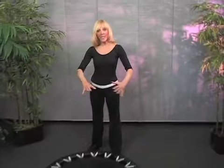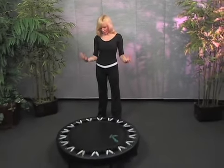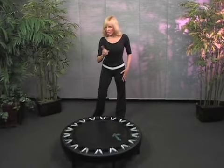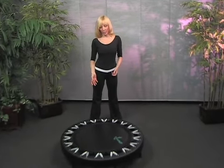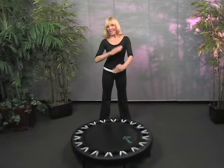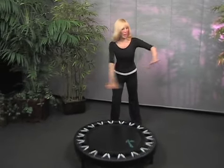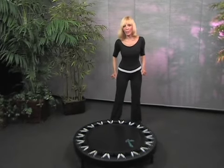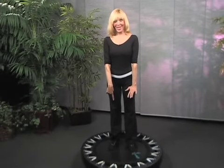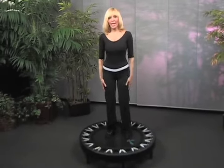Let's start with the rebounder — it's like a mini trampoline, just a couple inches off the ground. You want a sturdy one; don't get the cheap ones, they don't really hold up. You want one that really supports you. When you rebound, you want to be on a flat surface where it's not going to skid. So you have a solid foundation, a good rebounder. You've got your cross trainers and you're ready to go.